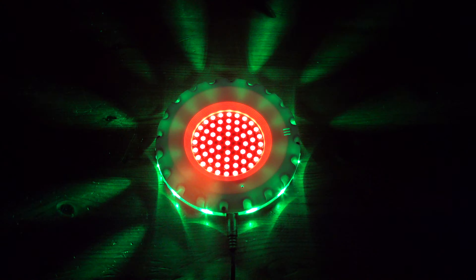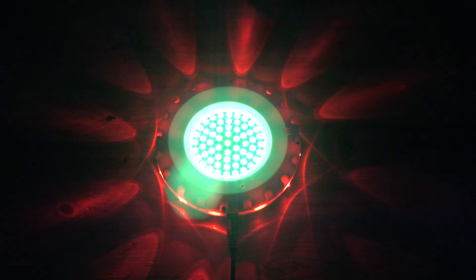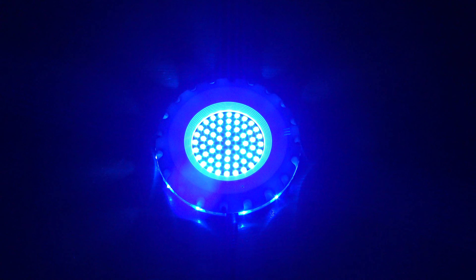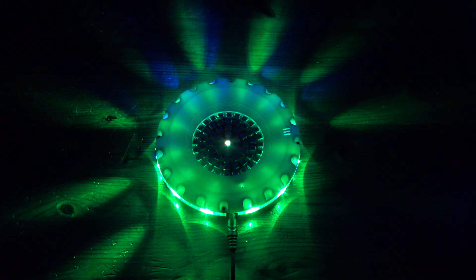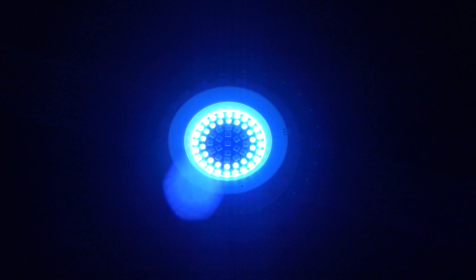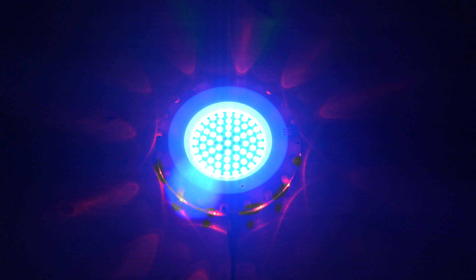So it's quite disco-y. Let's see what we can do here. Those don't seem to do anything at the moment — I've got the wrong remote control, that's why. It's the centre only, and then with the sunflower effect.